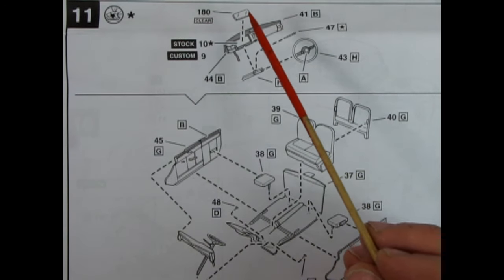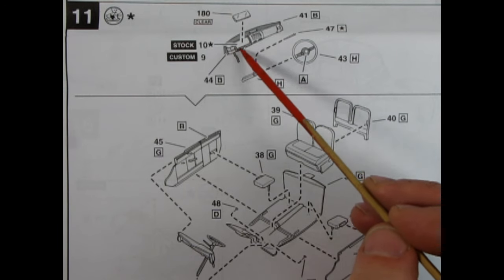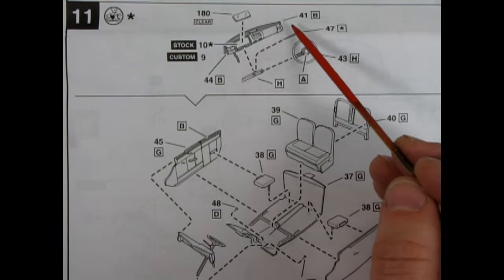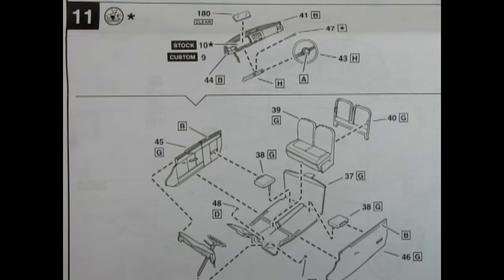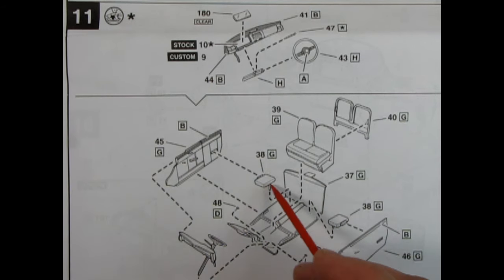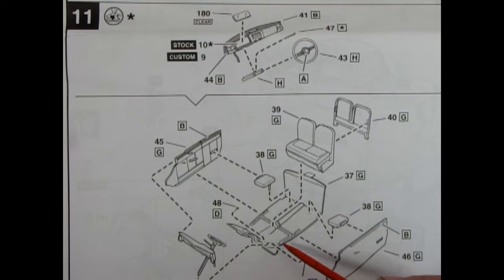Panel eleven has an option for a stock or custom instrument panel as a decal, with clear going into the top to protect it. You have your gear shifter lever — this is a column shift going into a hole on the steering column — and the standard steering wheel. There's also some paint colors to check your references on. Here we have a two-piece bench seat going into the floor pan, little jump seats for the back — that's the way these coupes were — and separately molded door panels. The AMT one is of course a tub. There are some pedals for the floorboards, then the completed dashboard being glued in once the sides are all installed.